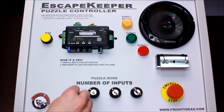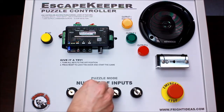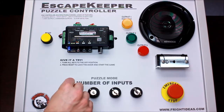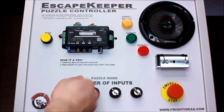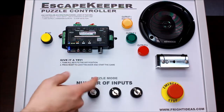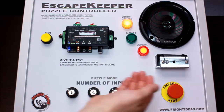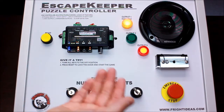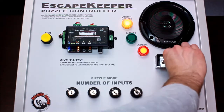Now we've got key switches here instead of push buttons. Maybe you'd have keys hidden around a room that the players have to find and put them in and turn. Let's start our game. 'Find and turn the four keys to unlock the door.' That's a startup message — it could be any instructions you want to play when the game starts.